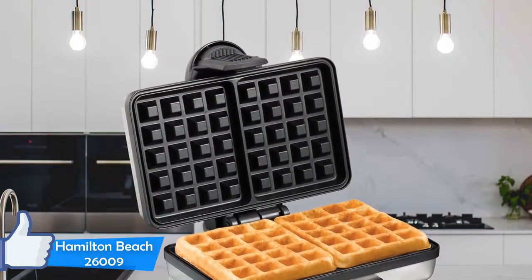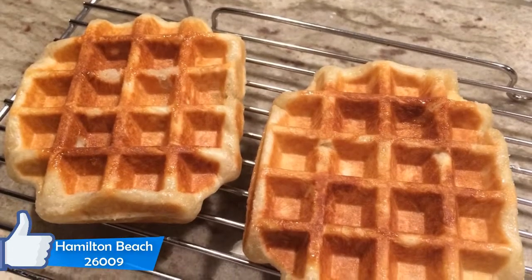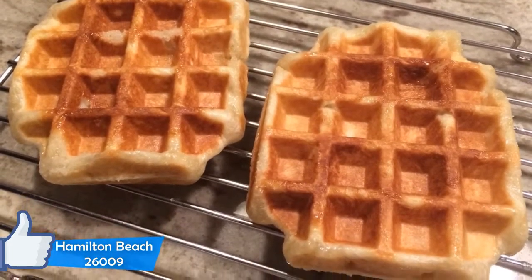It has a small and compact design, which is very good for those who live in tight spaces. It looks good with its stainless steel body and black plastics, and it will blend in with most kitchens. You can store it in many ways and even upright.